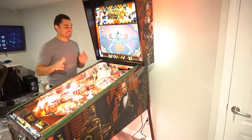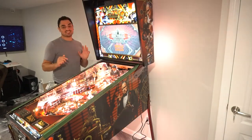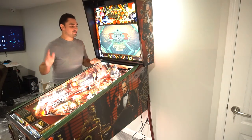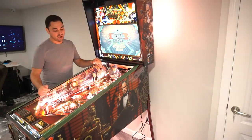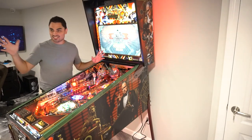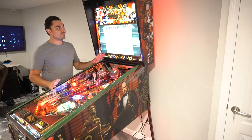The process of bringing this down the stairs — what a journey. This thing is a tank, this thing is heavy. I am just mind blown that it's here. It's in my house, in my battle station game room. I am just ecstatic, loving every bit of it.